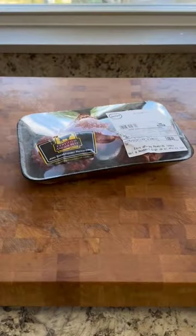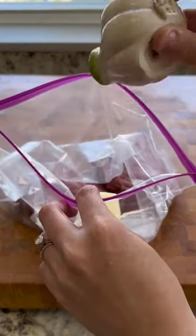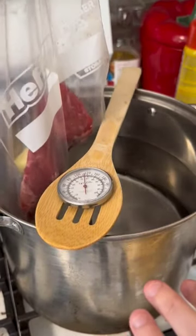The technique is called sous vide. Because I'm broke, we do not have the fancy sous vide machine, so basically I just MacGyver my own. The tools you will need are a wooden spoon, a thermometer, a plastic bag, and a chip clip.